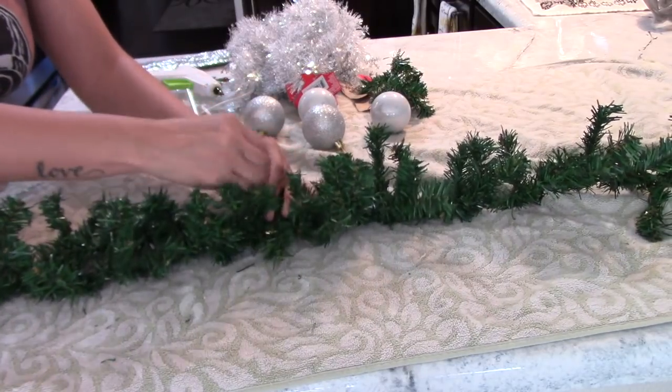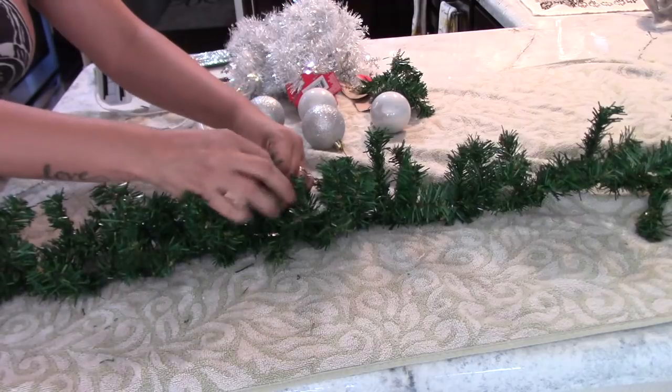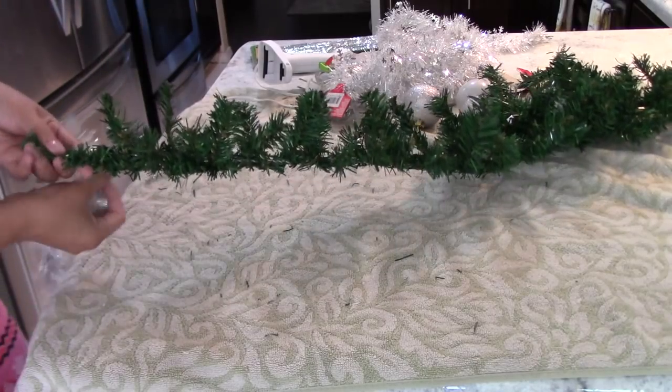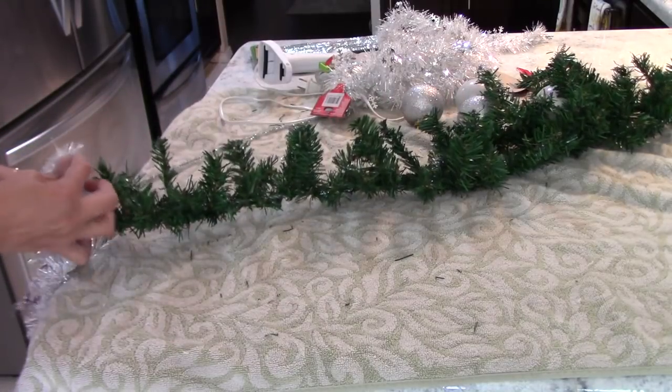After that, I will be attaching both wreaths like so. That's because I had already measured my fireplace and it fits perfectly.